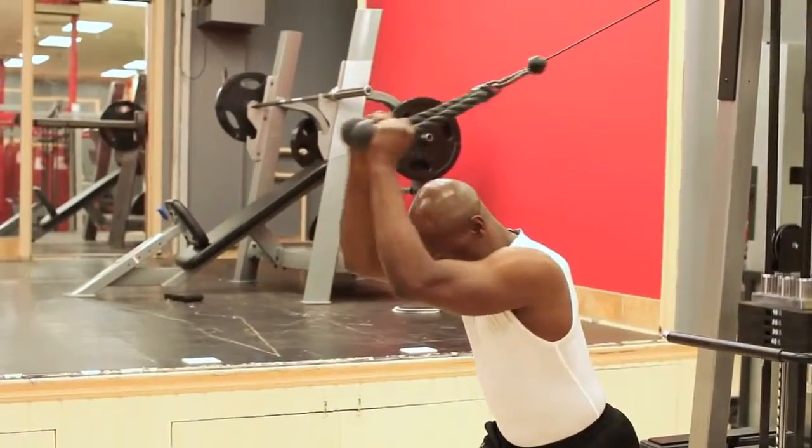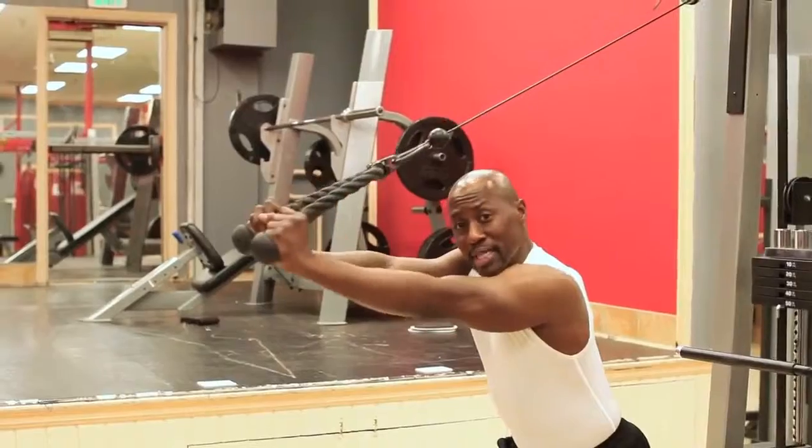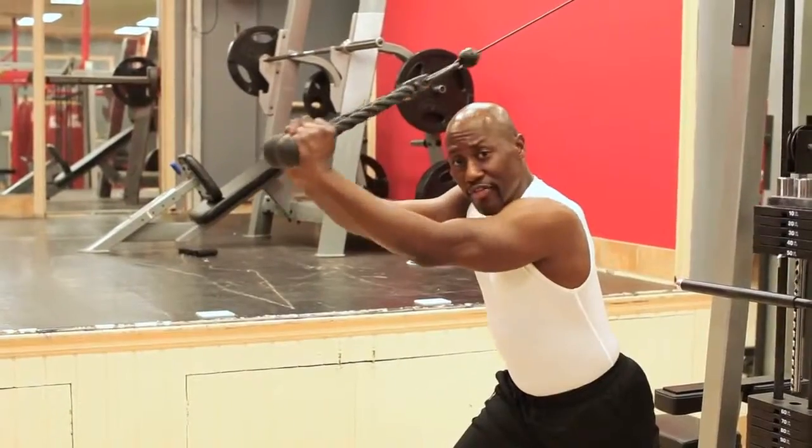So it's straight out — straight out. You really extend strong. Keep your stomach tight. Use your breath. And I recommend doing two to three sets of 15.